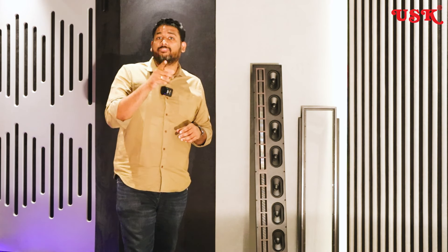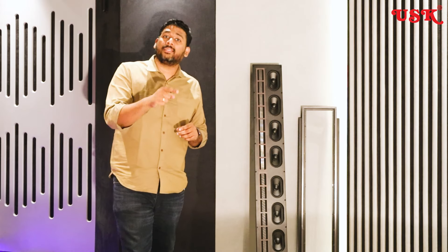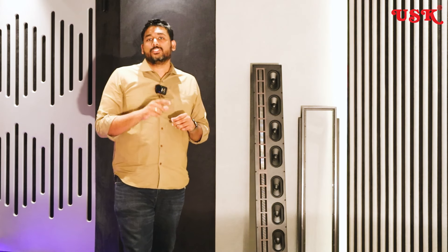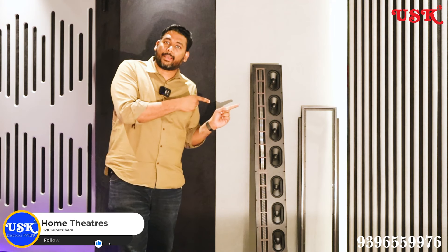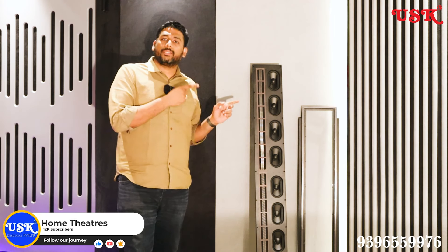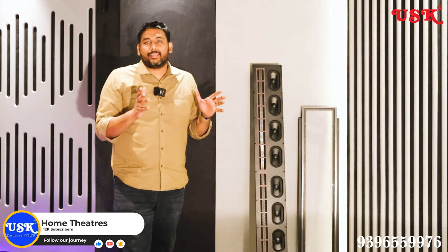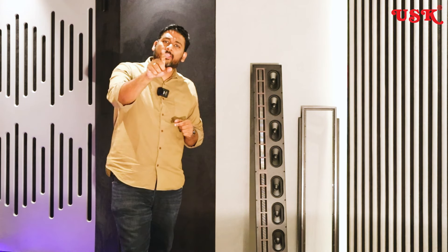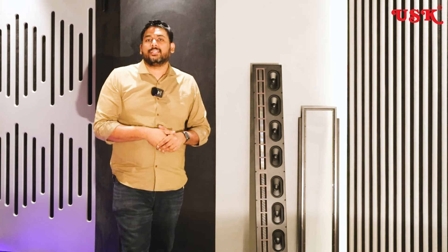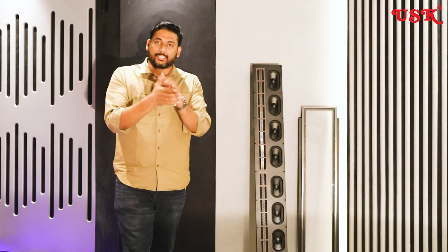Until then, stay tuned and don't forget to hit the like icon and the subscribe button so that you do not miss out on the next video, which is related to the same package and will end up with more speakers — it's mind-blowing. I am eagerly waiting to install the speakers and will make a video on site. Until then, see you. Thanks for watching. Signing off — I am Magesh, your AV consultant.